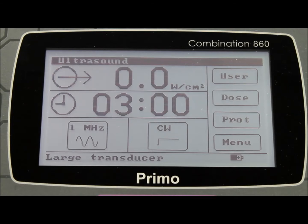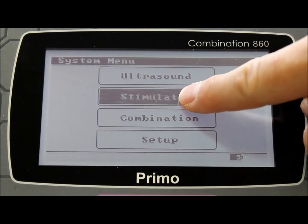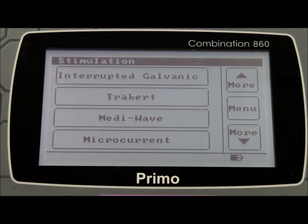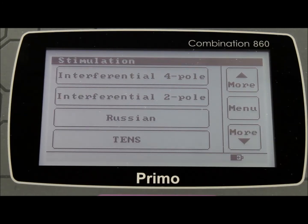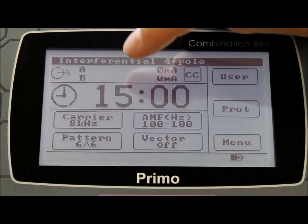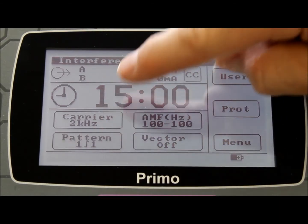Once the ultrasound therapy is finished, touch the menu button to return to the main menu. Within the stimulation option, there are 12 different electrical stimulation modes from which to choose, such as 2 and 4 pole interferential, Russian, TENS, Diodynamic, Sinusoidal, Ferradic and Galvanic, Interrupted Galvanic, Traber, MediWave and Microcurrent. Touch the menu button of your choice of stimulation mode and you will have a selection of parameters. The options available on each button will change each time you hit it, repeating in a regular pattern going forwards only — so if you miss your option, you will need to scroll through to the required choice once again.